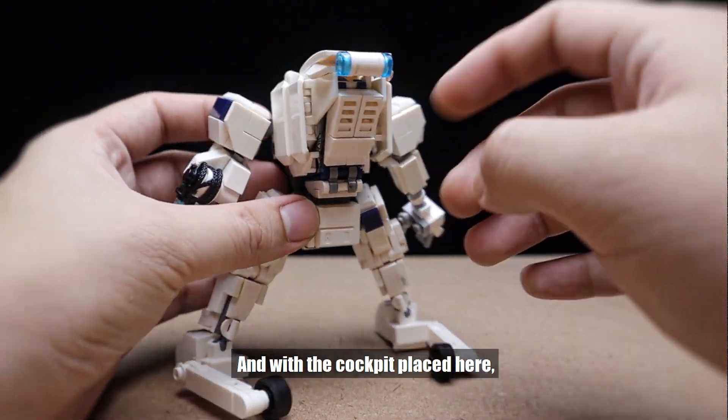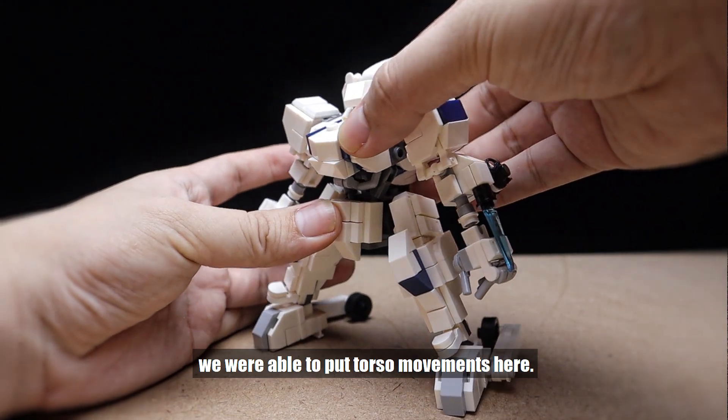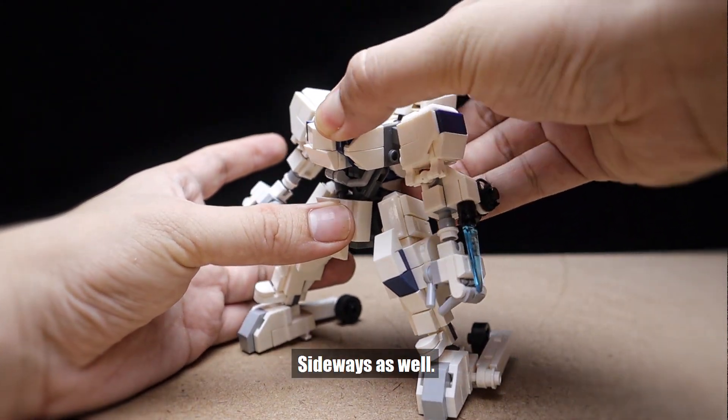And with the cockpit placed here, we were able to put torso movements here, sideways as well.